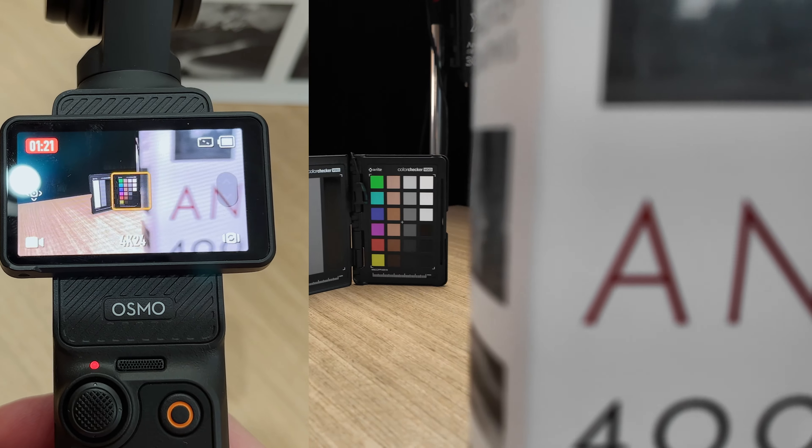Limitation number three is related to audio — there's no headphone audio output jack on the Osmo Pocket 3. So if you're filming and you want to be monitoring those audio levels, you can't do it straight out of the box. DJI does state in their manual that you can change the output monitoring volume in one of the settings, and I'm assuming it's by way of using some kind of USB-C to headphone output dongle.